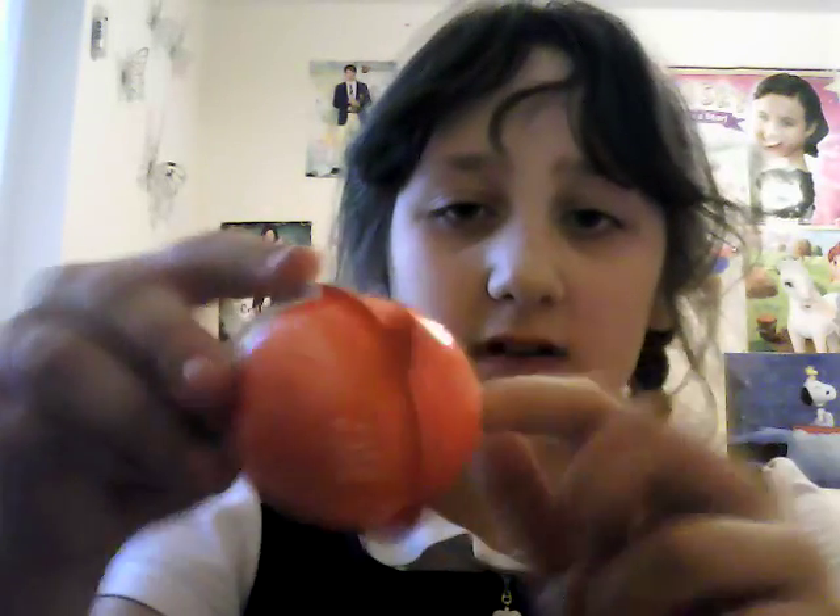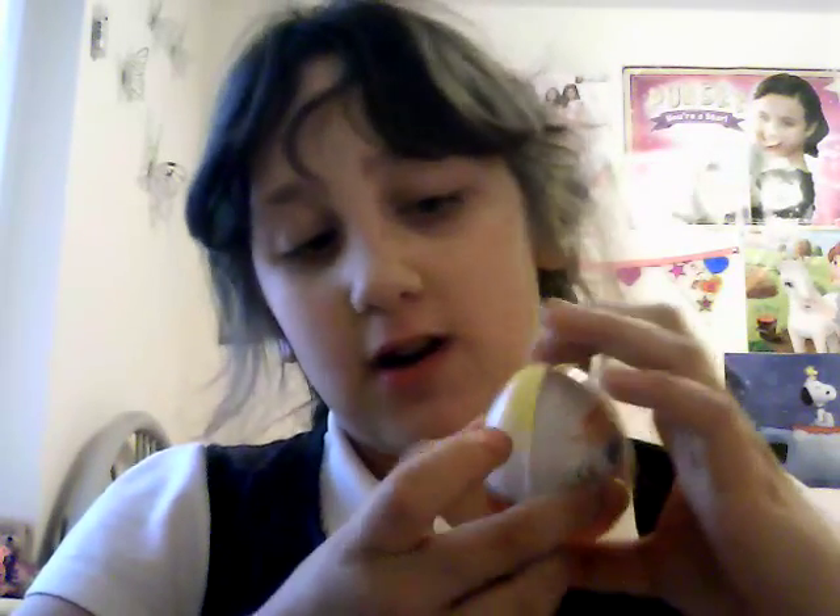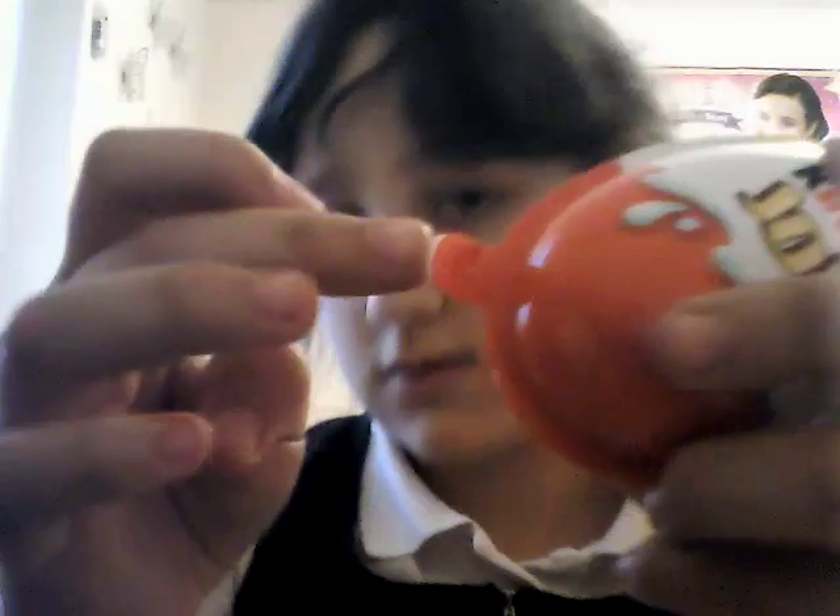Hi guys, Millie here, and today I am unboxing the new Kinder egg. You might think it's not new, but it is because it's got plastic instead of tin foil, so it doesn't melt in your hands. I've never had one of these before so I thought I could give it a try. I got it today and there's a little tab where you can rip it open, so I'm gonna get into it.